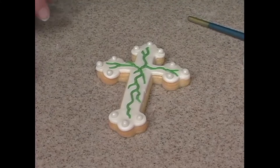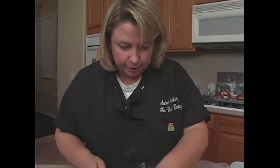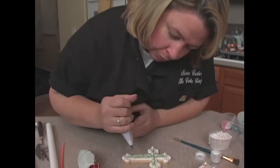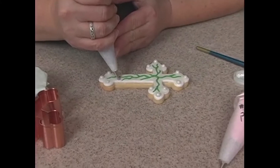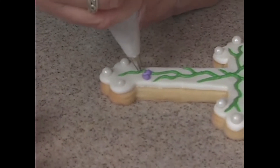Now I want to just do some easy flowers, which we're actually just going to do by piping. So we're going to do some purple ones, and we're just going to squeeze and do little five petals. Squeeze, let the icing build up, and then drag it down, and we're going to meet in the center.